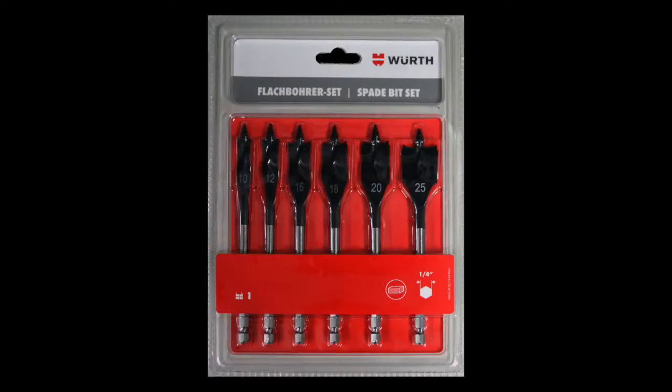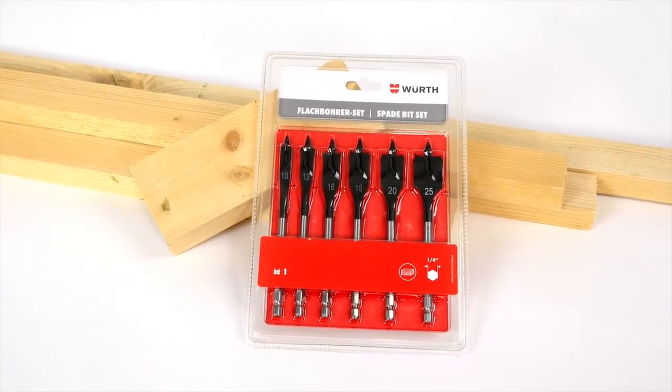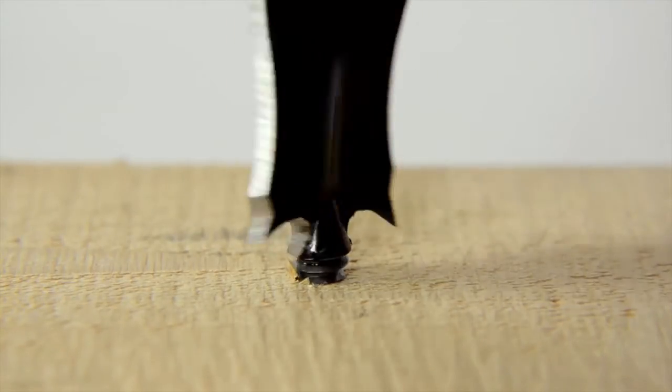Würth spade drill bits are special drill bits for general boring work in wood. You can drill wood faster, cleaner, and with less effort using Würth spade drill bits. The thread tip guarantees optimal centering and at the same time fast drilling progress of the bit.